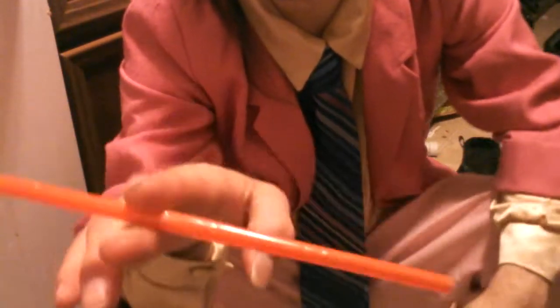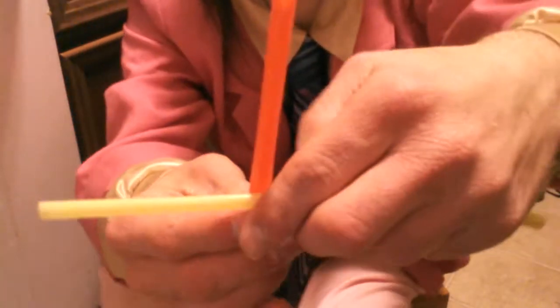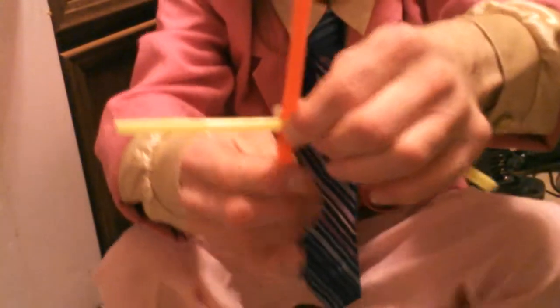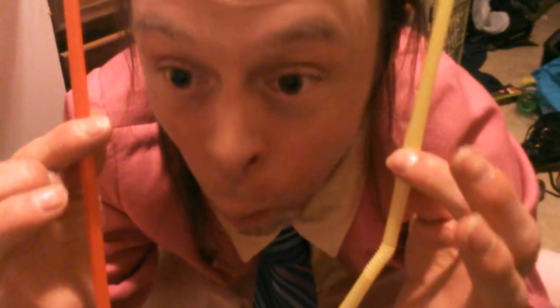Here's another easy thing that you can do with straws, and this trick I like to call the Easter Straws Illusion Trick. Here is the performance — you can see I've got a yellow straw here and an orange straw here. What I'm going to do is put this straw onto here, press this down, and drive it through the yellow straw. I grab my thumb directly onto it. Watch this — 3, 2, 1. Whoa.